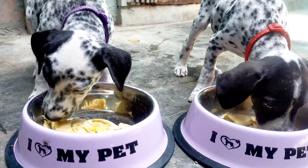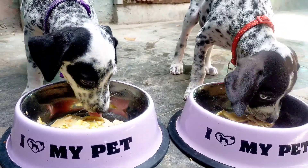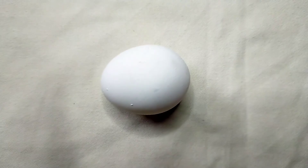Hey guys, welcome back! Today I'm gonna tell you all about the food which my dogs love a lot. So let's see how to make it. First, you have to take an egg and break it.